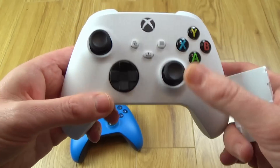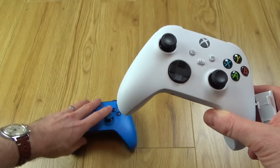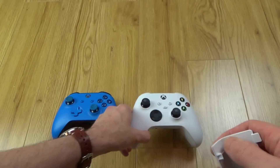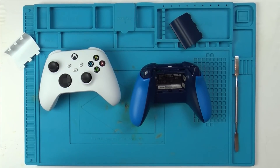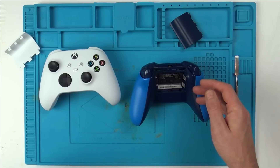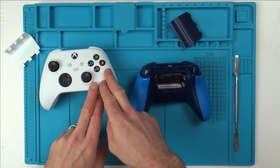Apart from the styling cues on the outside, we obviously have a share button now — but are the sticks the same? Are the D-pad buttons the same? What we'll do is strip down both of them at the same time and compare them bit by bit. The white one is the new controller, the blue one is the old Xbox One controller. I'm going to fast-forward through taking the old one apart and do the new one in real time.